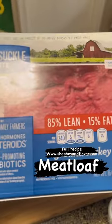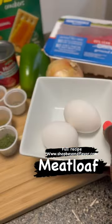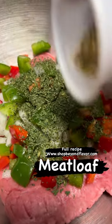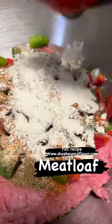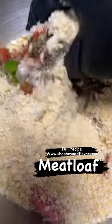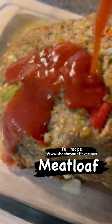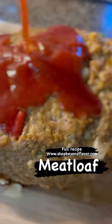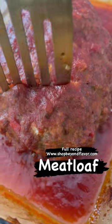Like I said, this recipe is really simple and easy. Please hit that subscribe button and like the videos if you like my content. I'm going to add the ingredients in the description box below. If you want the full recipe, it is in my ebook at www.shopbeyondflavor.com. I hope y'all enjoy this.